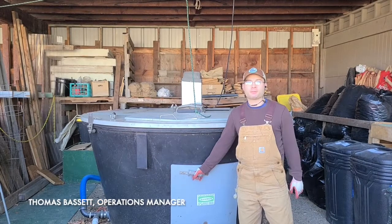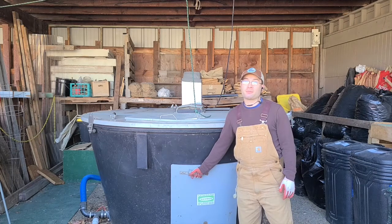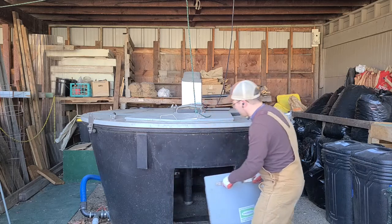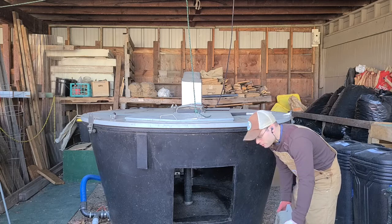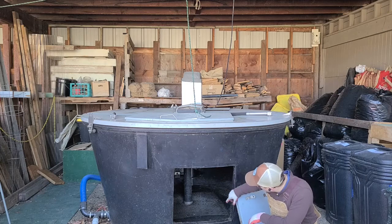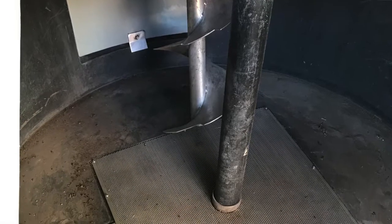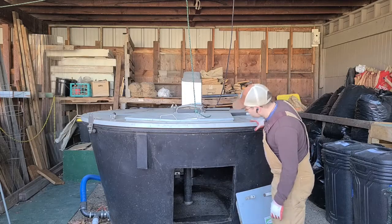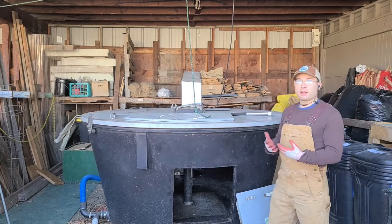Hi, I'm Thomas Bassett with SoilCycle. I'm going to show you the inside of the composting system here. The Earth Tub is insulated, so these insulated panels come off so you can empty the Earth Tub. Inside here, all the way in the back, there is an auger that's hooked up to a motor on top of the Earth Tub, and that allows us to turn the Earth Tub easily with not a lot of labor.